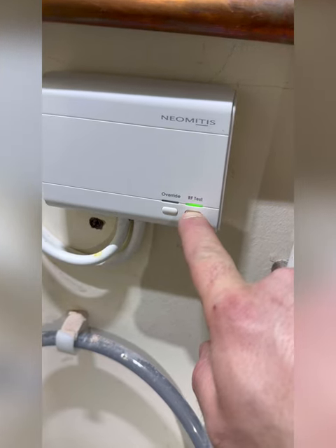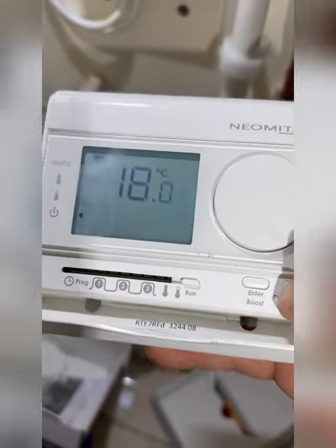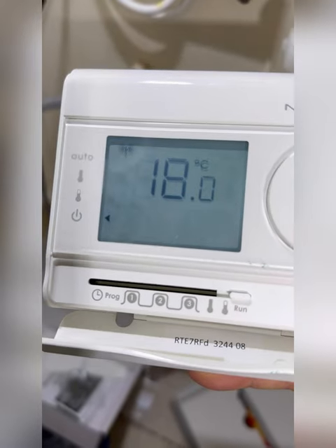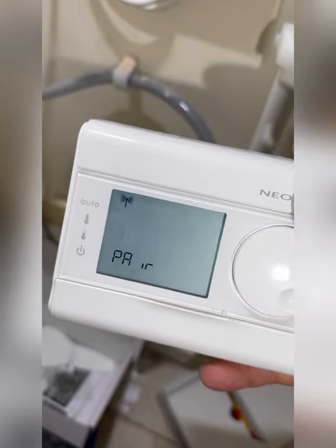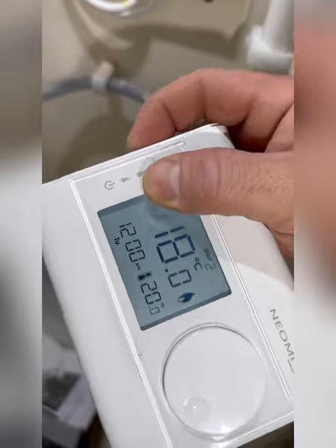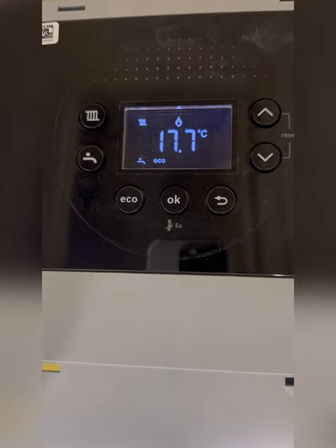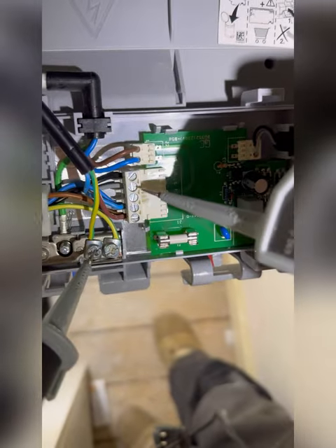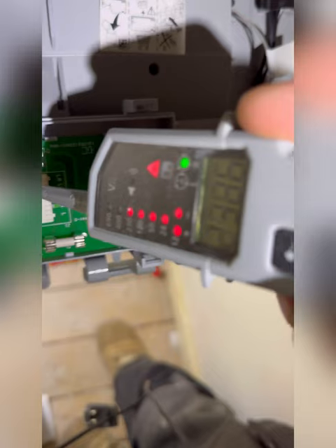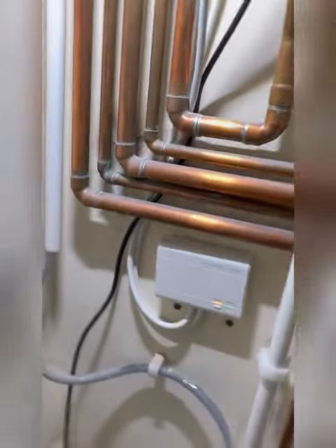These couldn't be any easier to pair — press and hold the RF test button until it starts flashing, like that. Press and hold the RF button on the stat and that'll tell you when it's paired. Bang it to constant, just turn it up — little flame symbol. Boiler's fired. 240V on permanent live, 240V on LS, and now we're getting 240V on LR, which is what's caused the boiler to fire — it's made the complete loop. The receiver's got override on, but that's just how you know it's connected and firing.